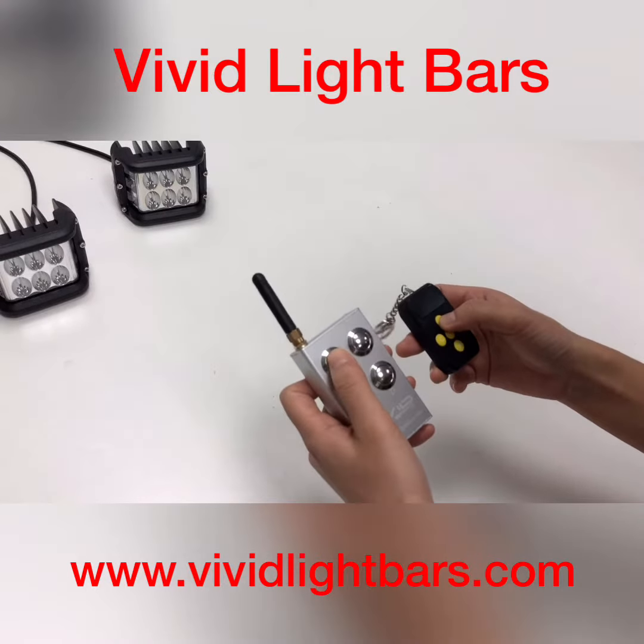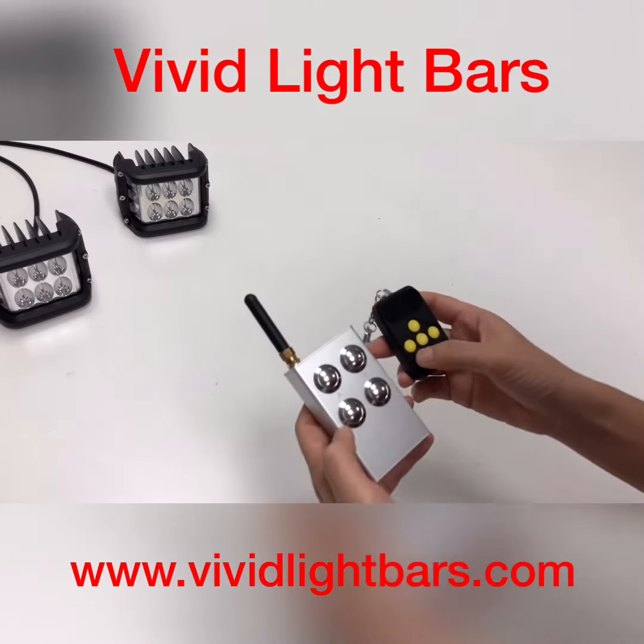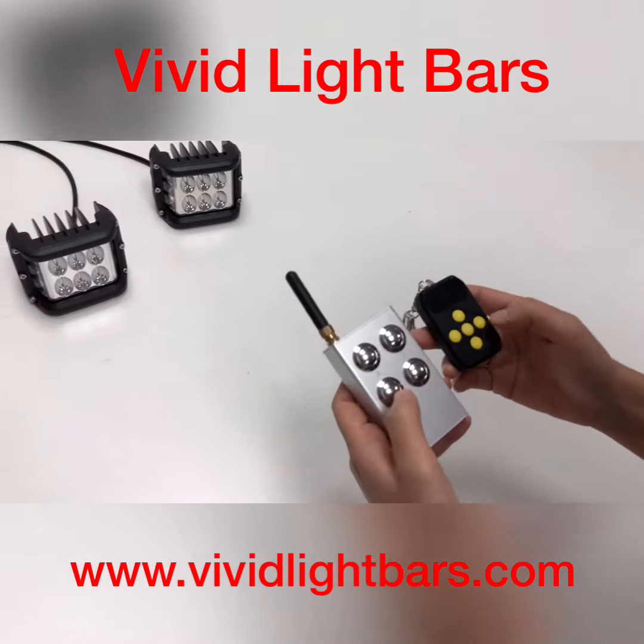Button A to button A. Button B to button B. Button C to button C. D to D.